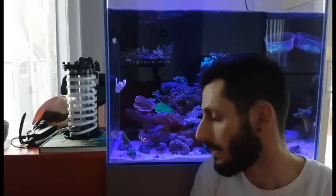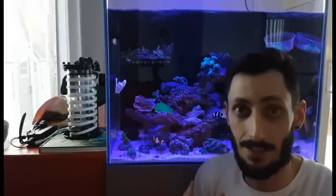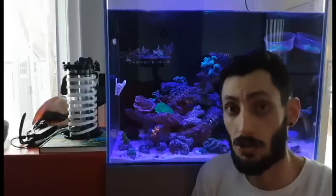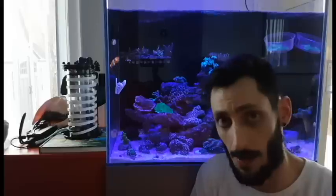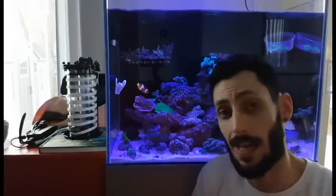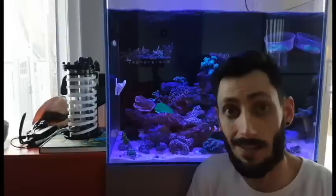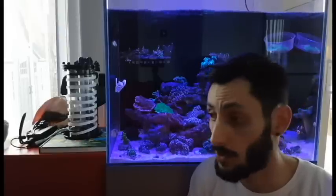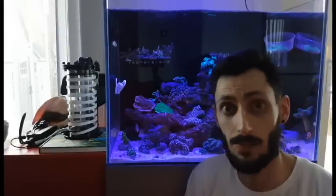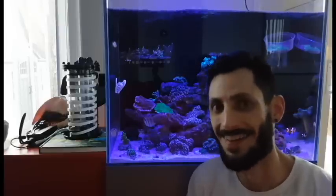I'm not gonna be hooking it up yet — I actually have a system under there that has a refugium in it, but like I said I'm gonna be gutting this system and redoing the inside, which is gonna be really cool. Check back for that. I'm just waiting for some custom stuff to come in. Until next time, keep on tanking! If you guys have any questions or comments, drop them down in the comment section below, and don't forget to subscribe.